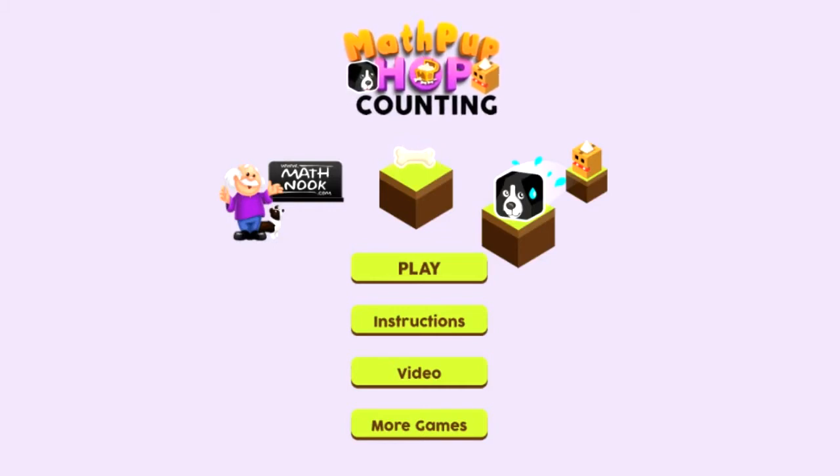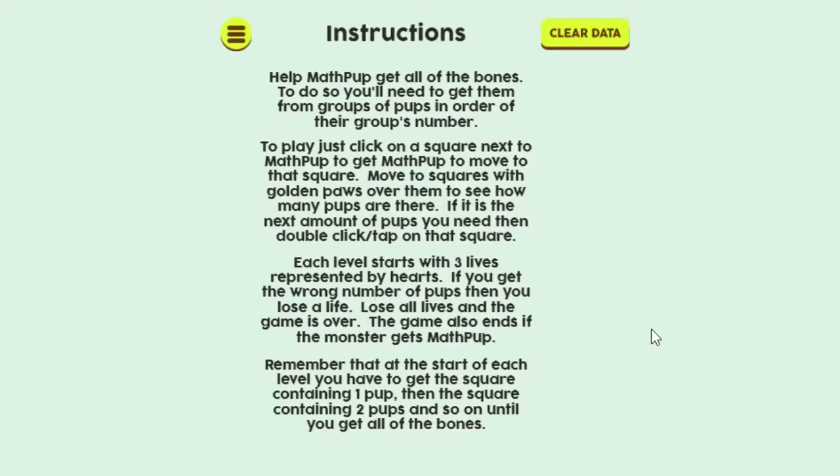Let's take a look at the game. When you first start, here's the main menu. If you click the More Games button, it'll take you to our sister site, LOFGames.com. And if you click the Video button, it will take you to this video in case you want to watch that again. The Instructions button — go ahead and take a look at that. It'll give you the instructions, but it'll also allow you to clear the high score data.